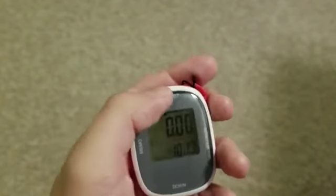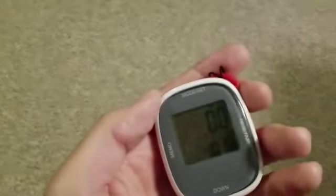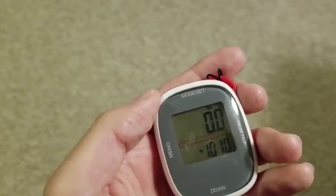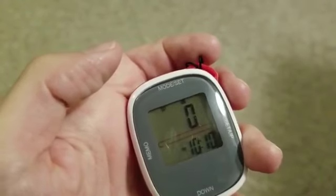It also counts calories, which I guess is just based on your walking. It will count that. And then it has a sports timer — let me scroll through here.